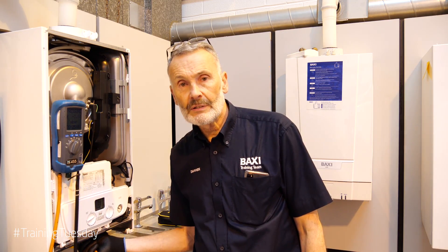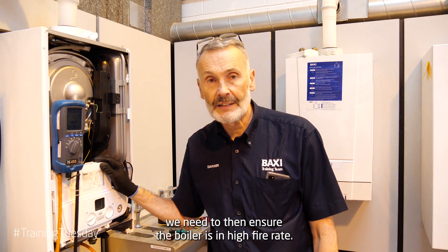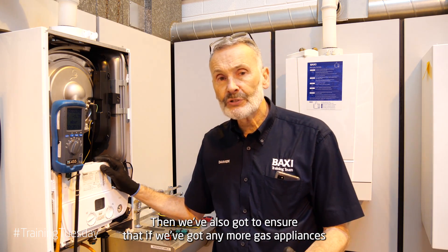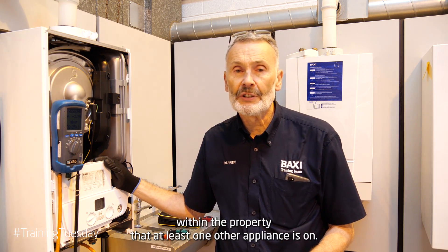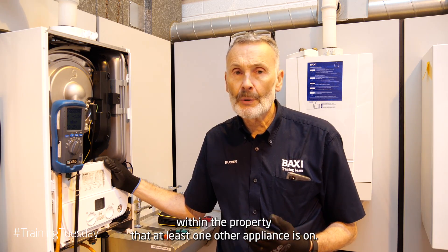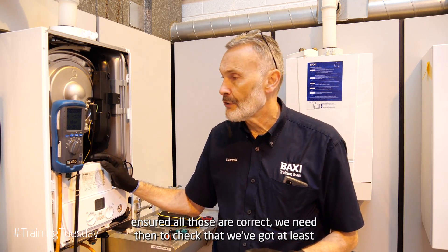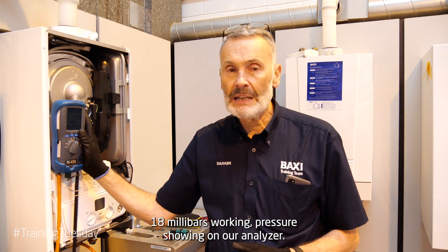With our analyzer connected to the gas test point, we need to ensure the boiler is in high fire rate — so we'll put it into high fire. We also need to ensure that if we've got any other gas appliances within the property, at least one other appliance is on. Once all those conditions are met, we need to check that we've got at least 18 millibars working pressure showing on our analyzer.